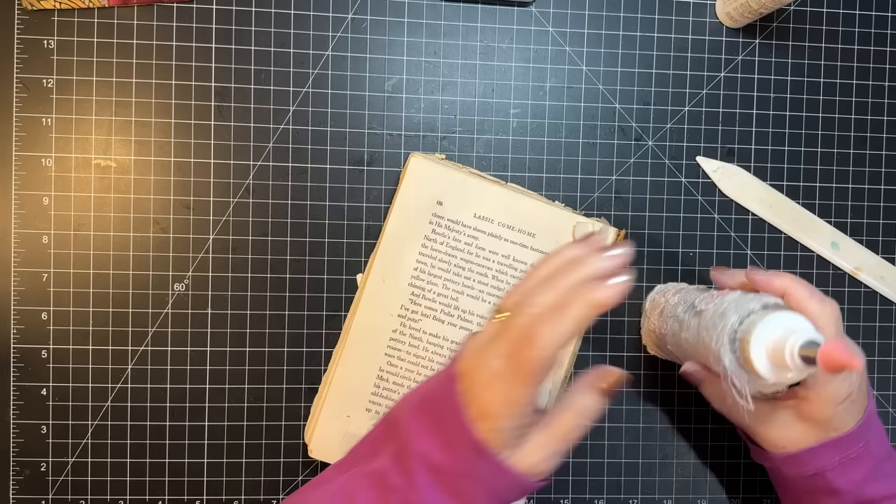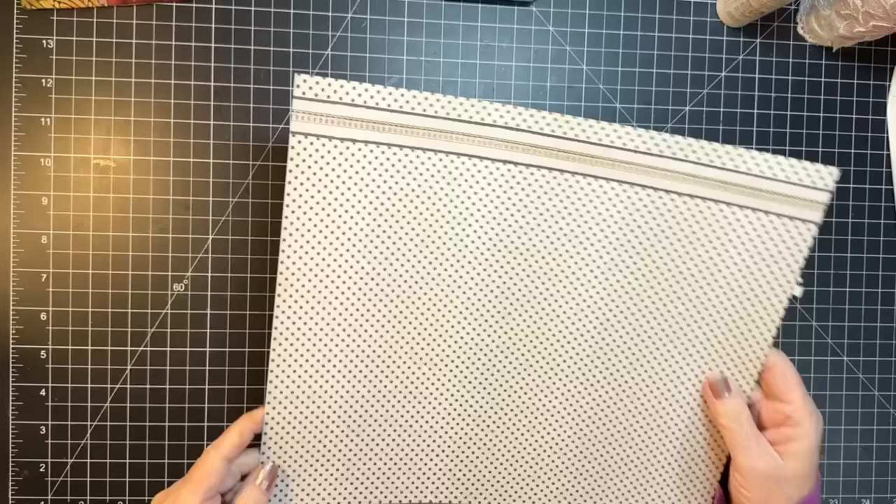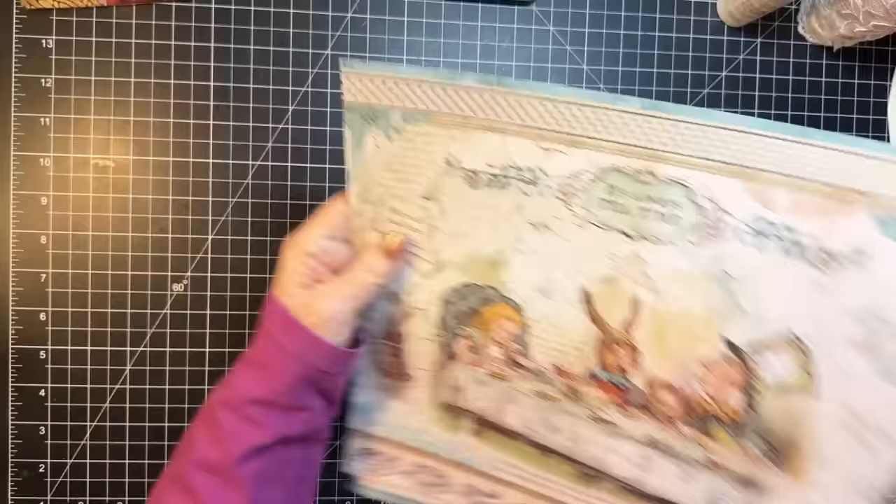We have pockets! I printed out some labels upstairs to fussy cut that I think might go right on there. There's that one. I want to make one — or actually probably two — for my Alice in Wonderland journal.